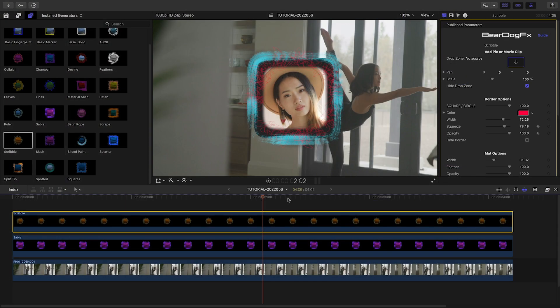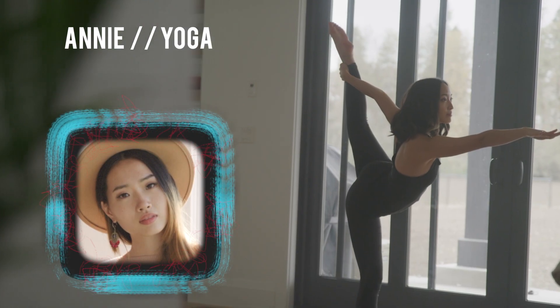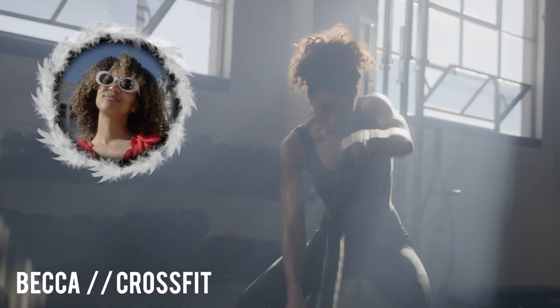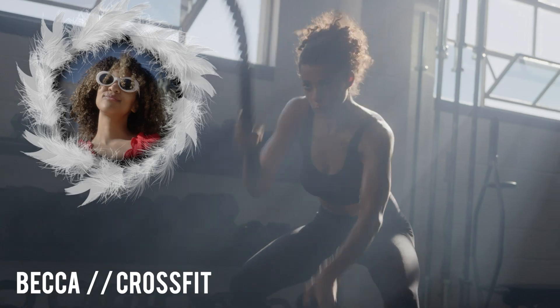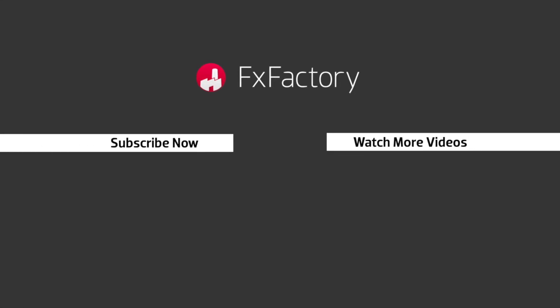You're not limited to video with Borders and Thumbs. It's a great way to create still image graphics for web or even social media thumbnails as well. It's that easy to create a great-looking and creative border effect for your stills or video clips. Beardog Effects Borders and Thumbs is a must-have set of presets for your video toolbox. Try out a wide range of great audio and visual effects at fxfactory.com.